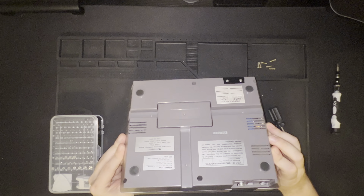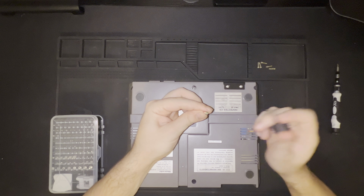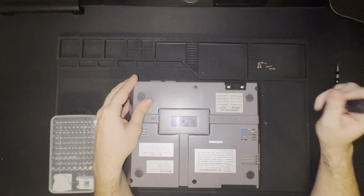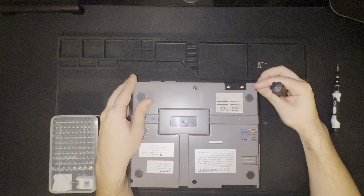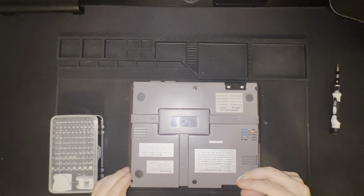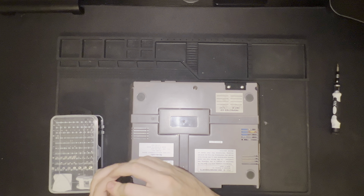Once we place the top case back to where it needs to be, we have six screws of equal length — and they're also, like we've said in a previous video, Phillips head screws. So we'll simply just place them where they need to be, dropping them into these holes and then beginning to screw them back into place.